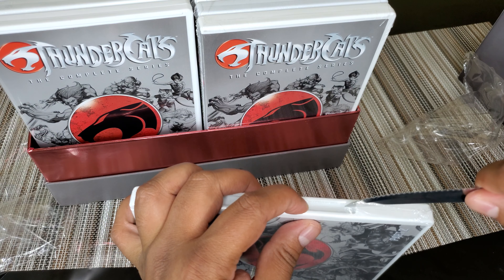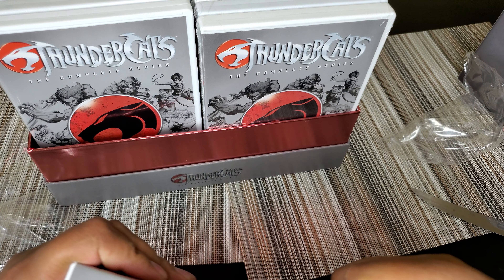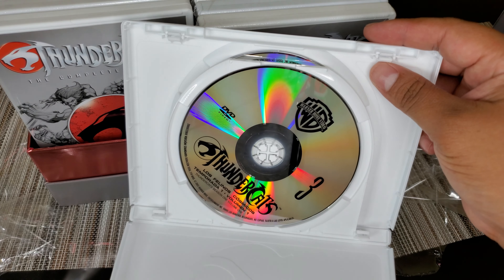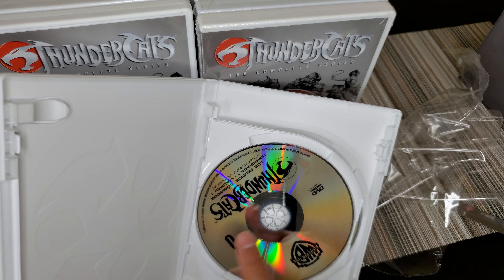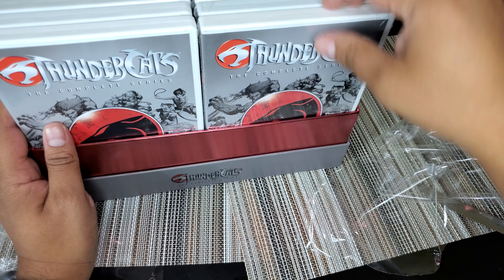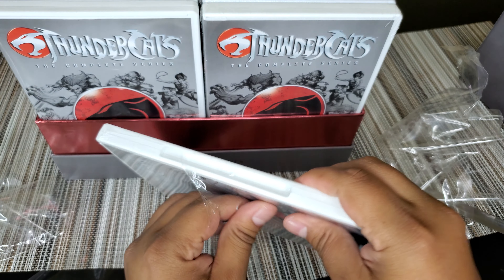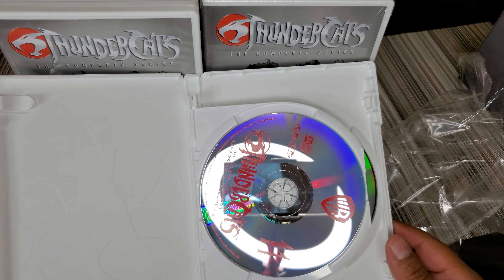This is my first time opening a DVD series box — I don't care, this will look good upscaled on a Blu-ray player. You can see volume one, and then when it gets to four it keeps going. Let's open the last one — which is part seven... part twelve. The discs changed — they went from black to red!